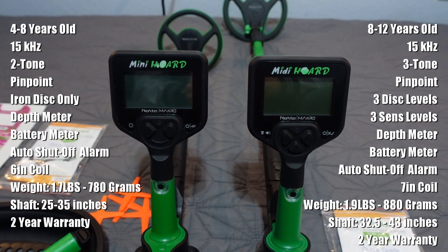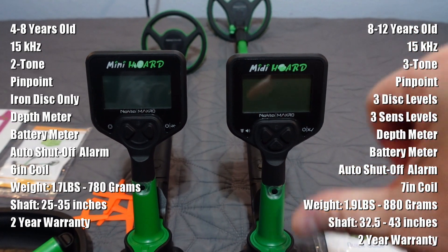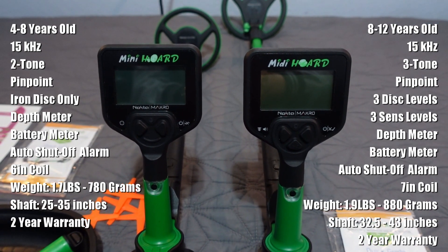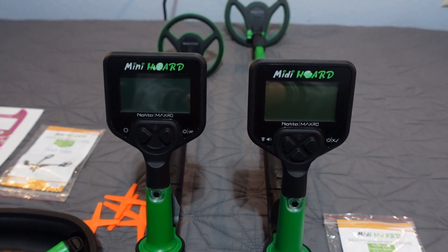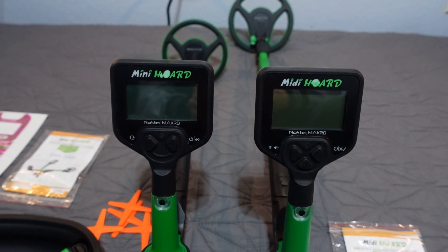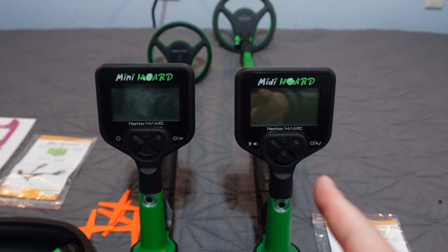Iron-only discrimination on the Mini Horde — ferrous/non-ferrous categories only. On the Midi you have two levels of discrimination: you can disc out iron, then the mid-tone. The Mini gives you a thumbs up or thumbs down graphic. Both have a battery level indicator and auto shutoff with alarm — so if your kid drops it and runs off to the waves, it'll start beeping and then auto shut off instead of draining the battery. Four to eight years old for the Mini, eight to twelve for the Midi.